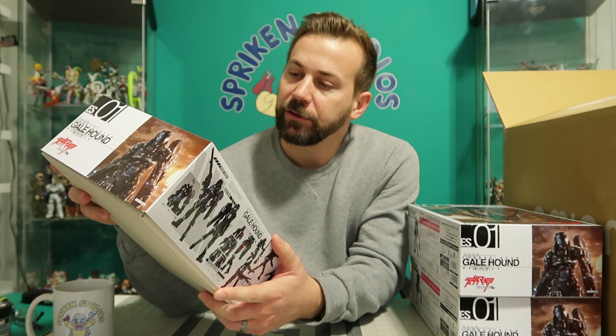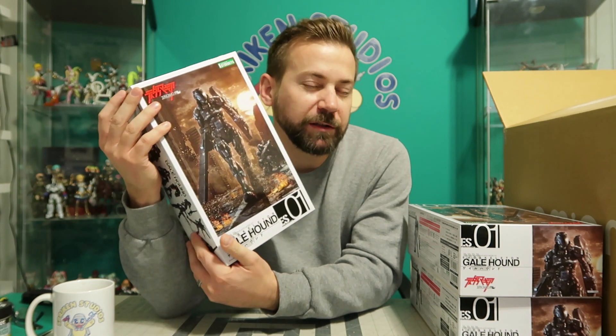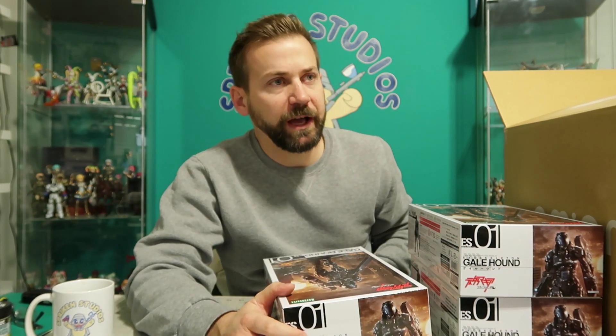Pretty good deal, right? Maybe I'll sweeten the pot too — if you already have one of these and it's not your cup of tea and you prefer a misume, I'll grab a couple of my other misume kits and add them to the pot so you can choose between a few. Wouldn't that be cool? It's going to be a giveaway for Patreon people.